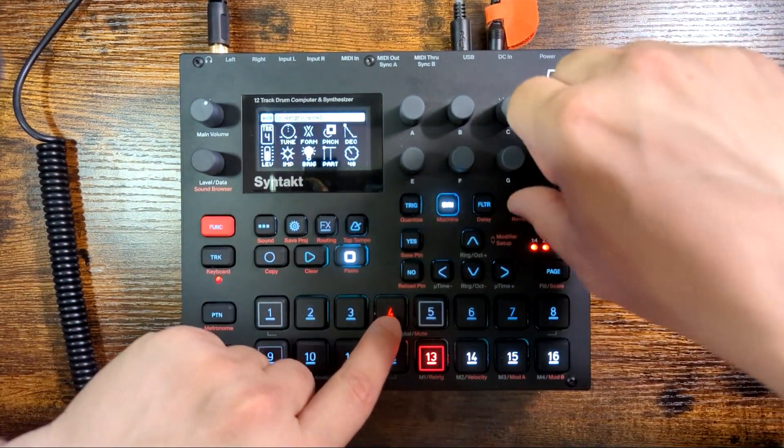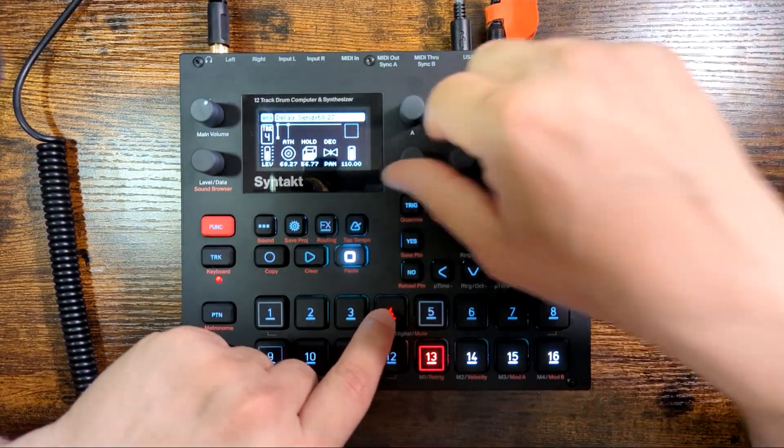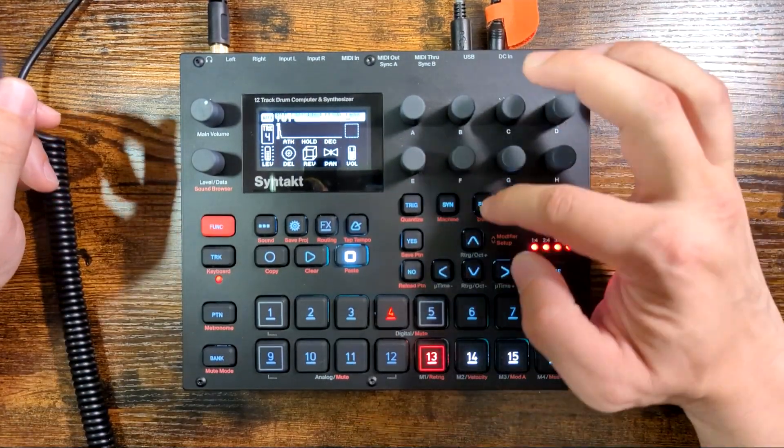Overdrive — it's overdrive. So that's the basic parameters.